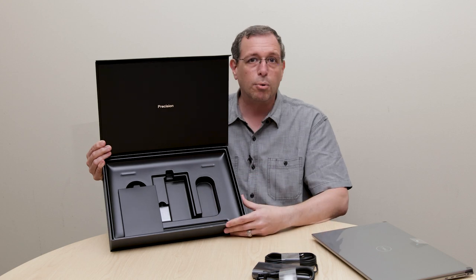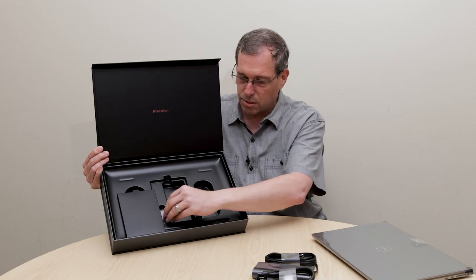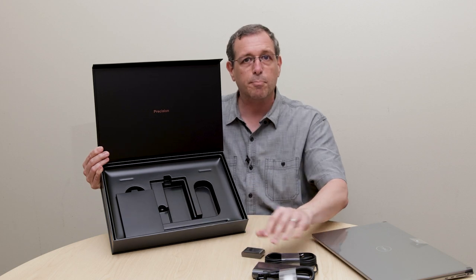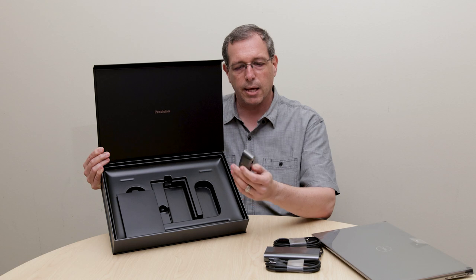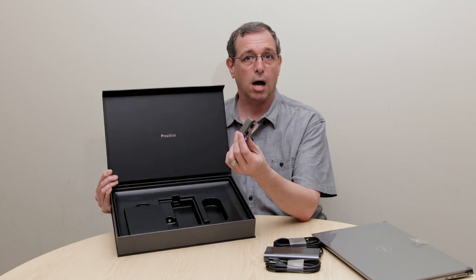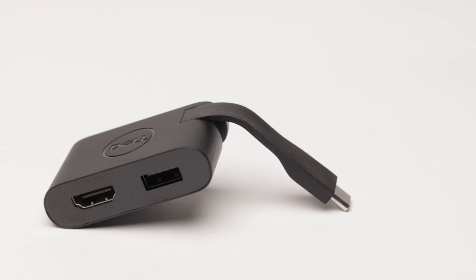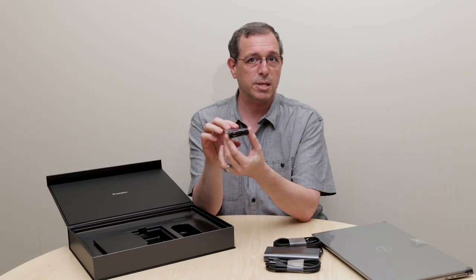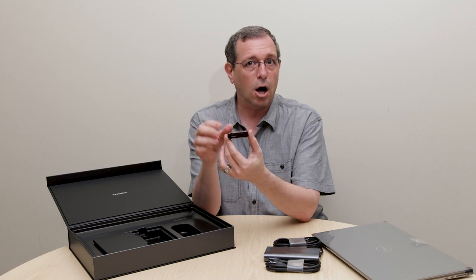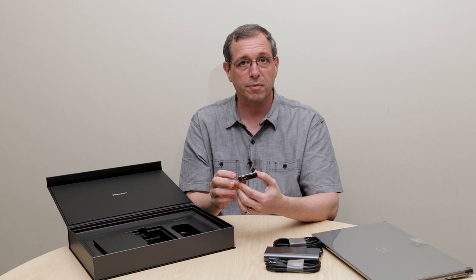A lot of the plastic, about 25%, is recycled ocean-bound material, with the remainder being recycled materials. With the cardboard, same thing — almost the majority of the cardboard is also recycled materials. Along with the provided 130-watt power adapter is a DA20 dongle, which is a Type-C to HDMI and USB-A dongle, giving you legacy connectivity on our all-Type-C mobile workstation, the Precision 5750.